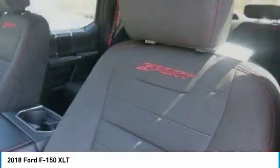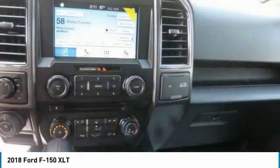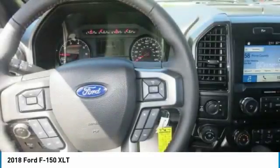The F-150 provides lots of places to store the assortment of things you carry inside the cab. You'll also find plenty of space to stow items in the door trim panel bins and underseat rear storage area.